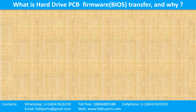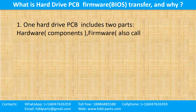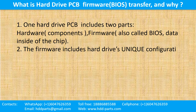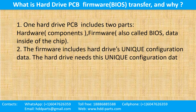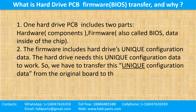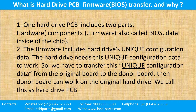What is the hard drive printed circuit board firmware transfer and why? One hard drive PCB includes two parts: hardware and firmware. Hardware means the components and the printed circuit board. Firmware, also called BIOS, is the data inside the chip. The firmware includes the hard drive's unique configuration data, which the hard drive needs to work. So we have to transfer this unique configuration data from the original board to the donor board — that is what we call PCB firmware transfer.